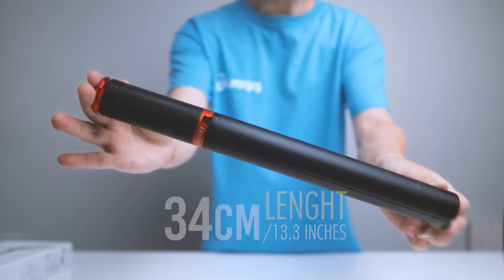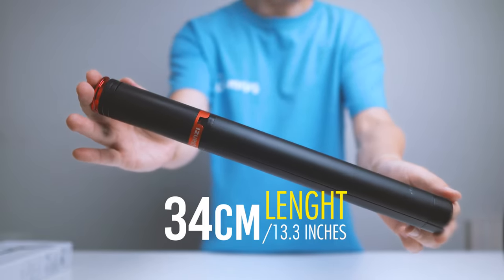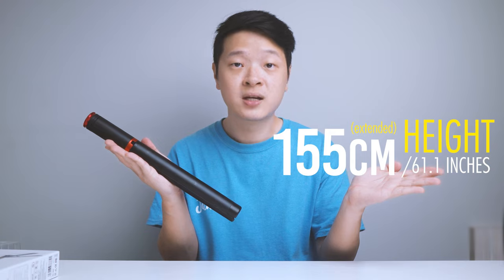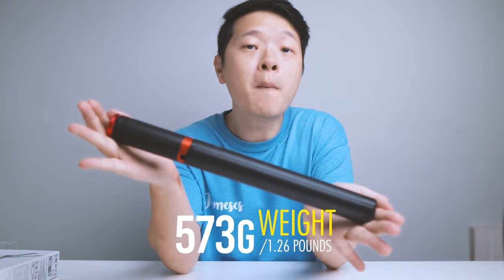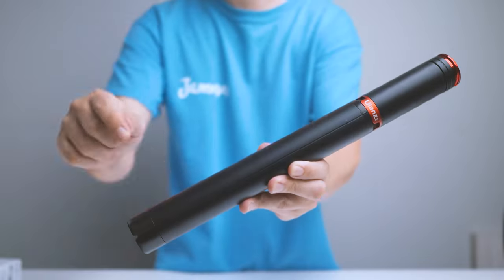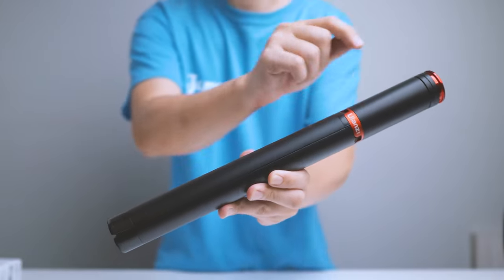Let's talk about its specifications. Starting with its length, it measures about 34cm or 13.3 inches. When fully extended, it measures about 155cm or about 61 inches. In terms of weight, it comes in at about 573 grams or about 1.26 pounds. The material itself — you can hear it — it's made out of very high quality aluminum alloy, and it really feels like a tank.